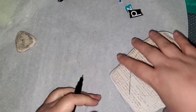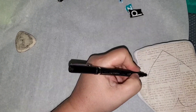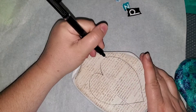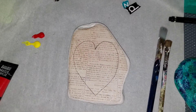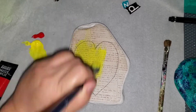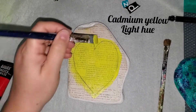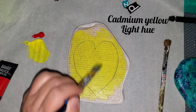Now make sure after you do your decoupage, you let it dry completely. I let mine dry overnight — that was just my choice, I wanted to make sure that it was dry. You won't see drying time on the video, so I wanted to make sure to point it out. Now I'm using Liquitex Basics paint.